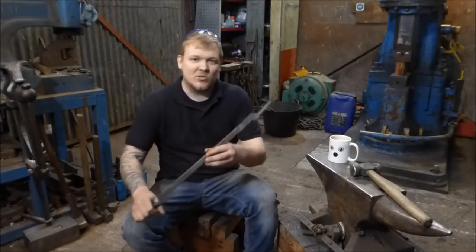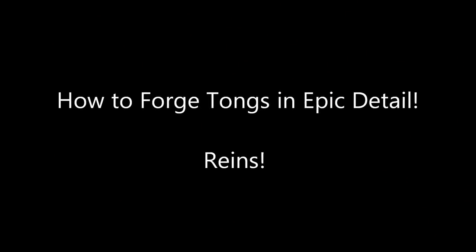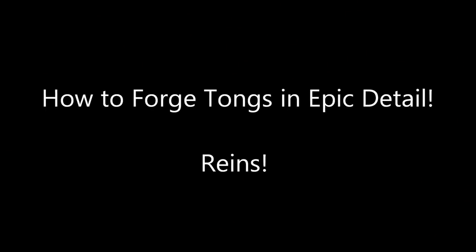Hey guys and girls, my name is Dan and welcome back to The Forge. In this episode of Trust Me I'm a Blacksmith, we're going to be carrying on making these tongs. As a sort of Forging It Forward special — and just something for me to build this channel — I'm going into super detail on how to make these tongs.